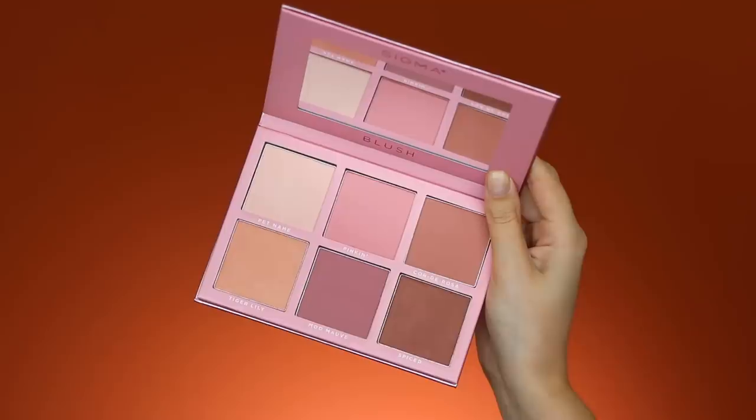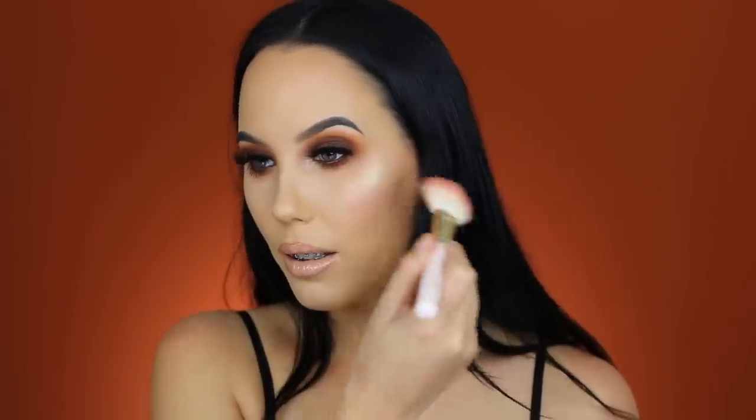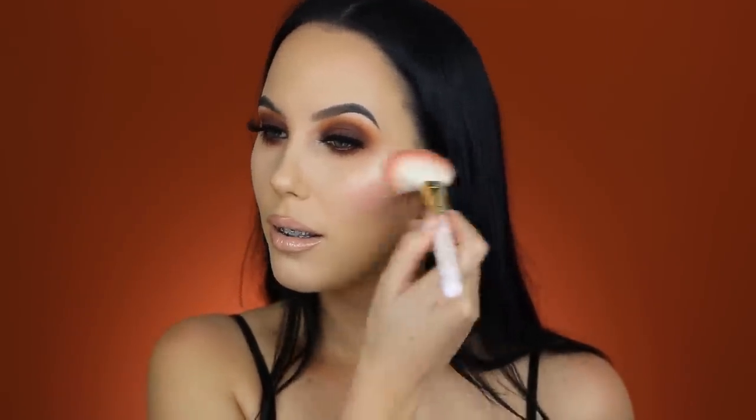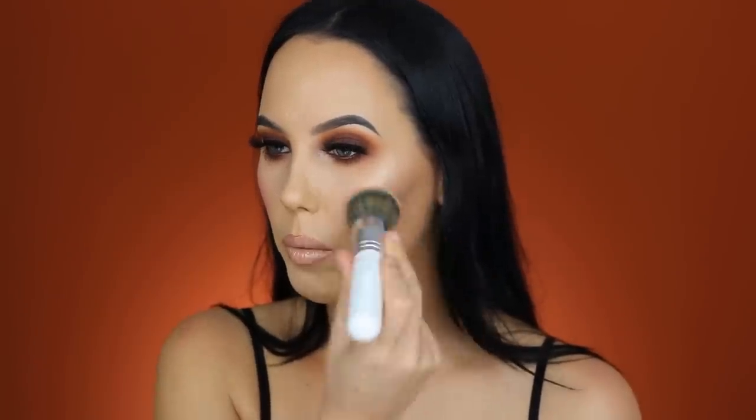For my blush I'm taking the Cheek palette from Sigma as well, going in with the middle shade. Maybe this is a little bit too pink — I'm not going to apply any more. I'm just going to use a powder brush and blend it out a little bit more. I didn't expect it to be this pink, but since my lips are quite neutral and the eyes are brown, I think it still suits well. I just want it to be a little less obvious. I'm taking the G803 brush and dabbing it on top to diffuse it.